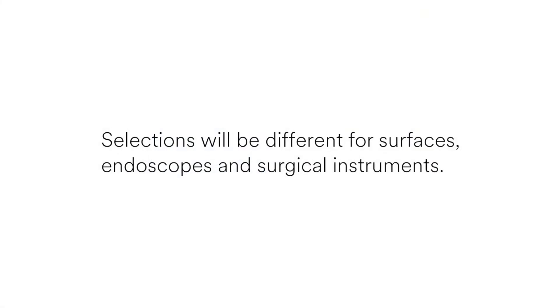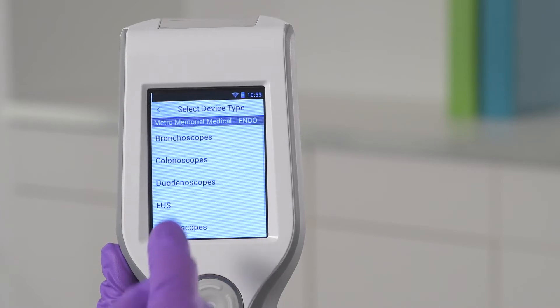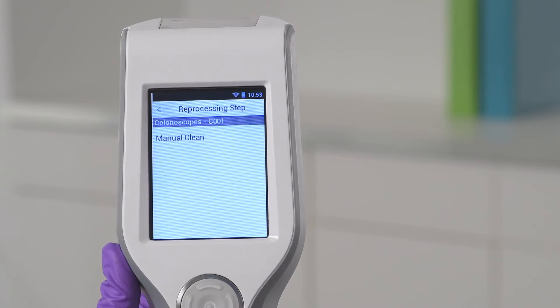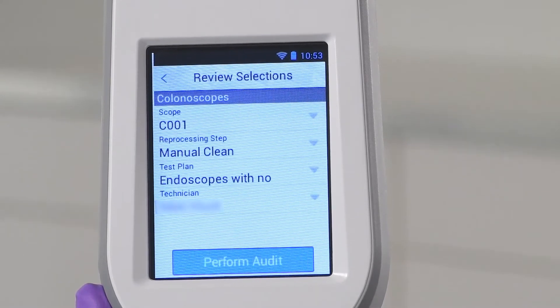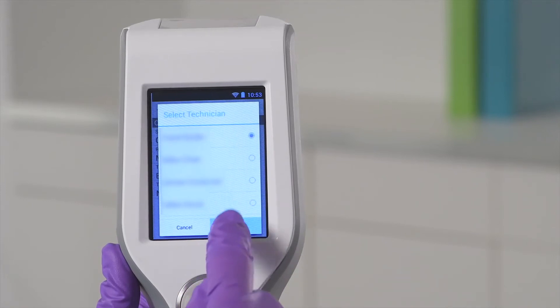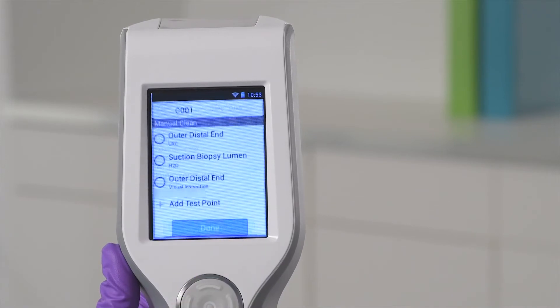Depending on if you are using the Clean Trace system to monitor surfaces, endoscopes, or surgical instruments, your selections will look a little different. For each screen, select the identifiers for your sample. For instance, with an endoscope, you will select the device type, the device — typically a serial number or other unique identifier — and then the reprocessing step. From the Review Selection screen, you can change the device, reprocessing step, test plan, or technician, or select the value for any user-defined fields that have been set up. When you are satisfied with your selections, tap Perform Audit.